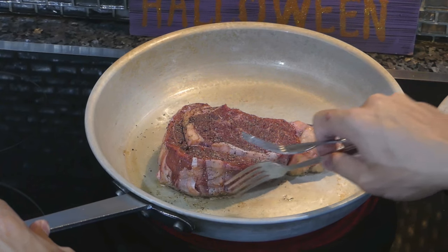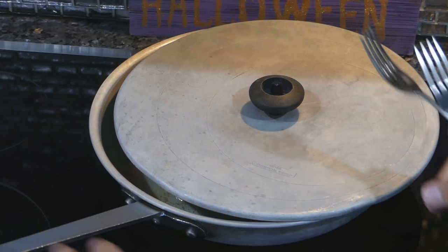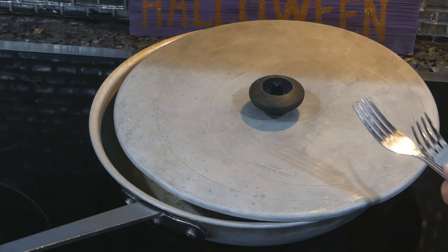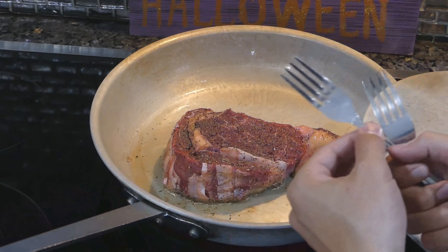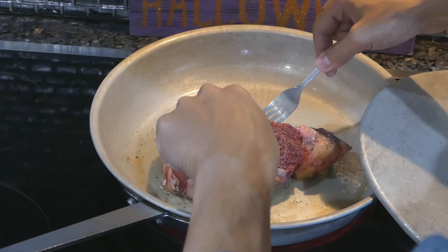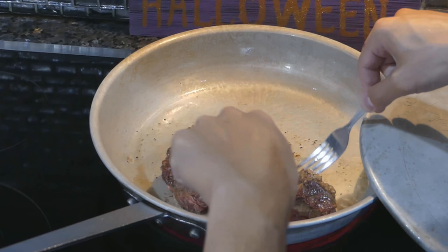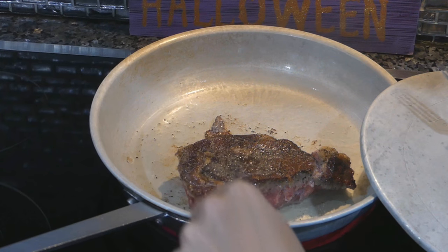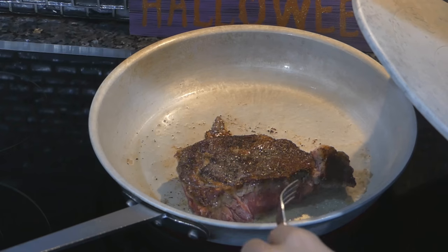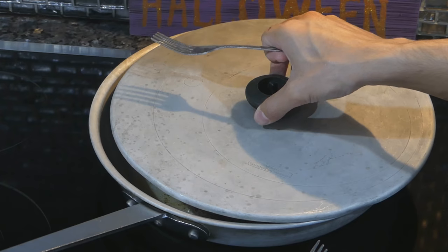So I turn the steak and cover it. Maybe about a minute in the pan, we're going to flip it for the first time. And yeah, that's already a better steak crust than about half of you guys are posting online.